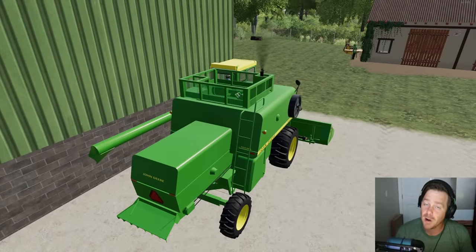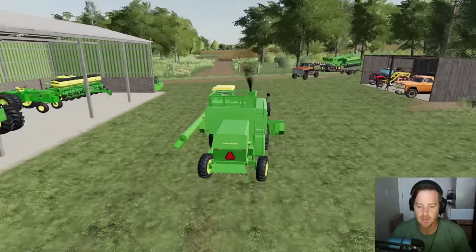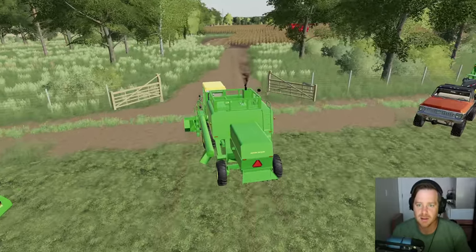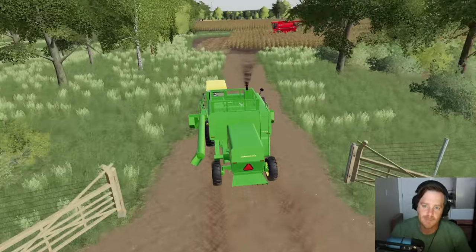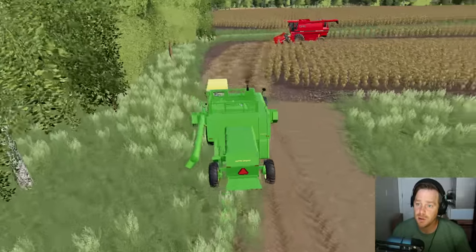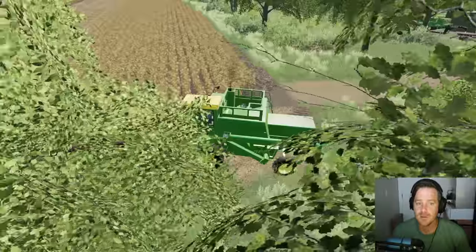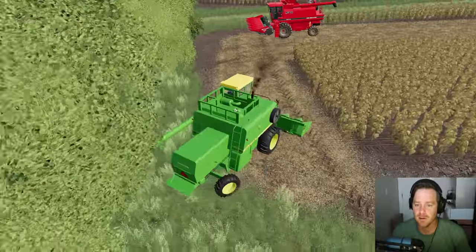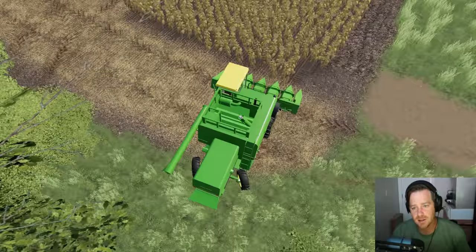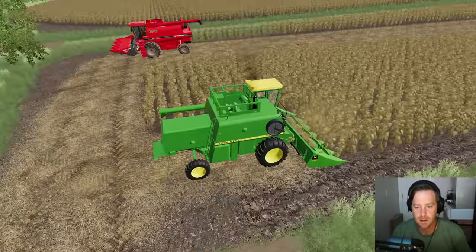Let's get this harvester going and then let's go buy that new equipment. I did like this harvester — I thought it was a really nice harvester, but now it just feels so outdated compared to this Case. The Case is the new model; John Deere hasn't come out with a new model yet. When they do, maybe we'll buy one. But for now we're just gonna have to settle with this harvester. It's a little older, definitely slower than that Case, but it's okay.